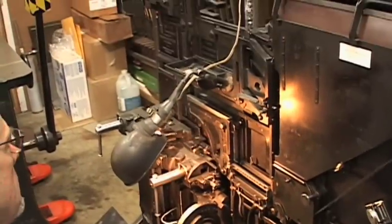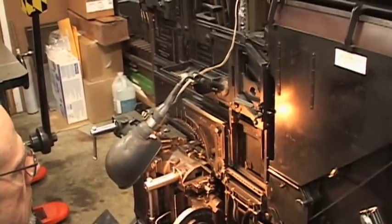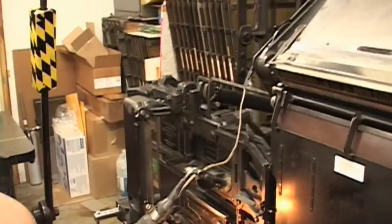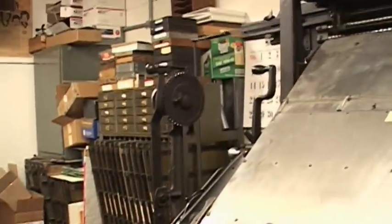I see myself printing until I die. I will probably retire from the commercial end of it, but I don't see myself ever not printing. It's in my blood.